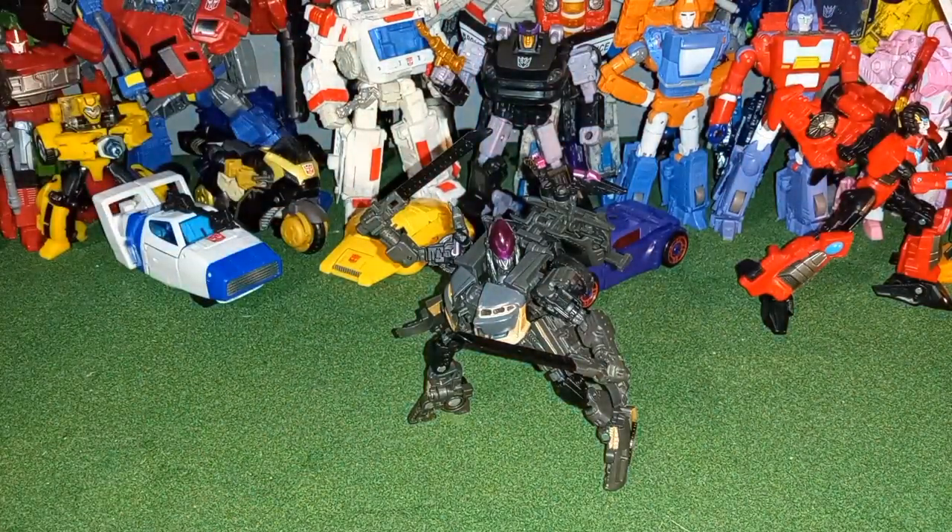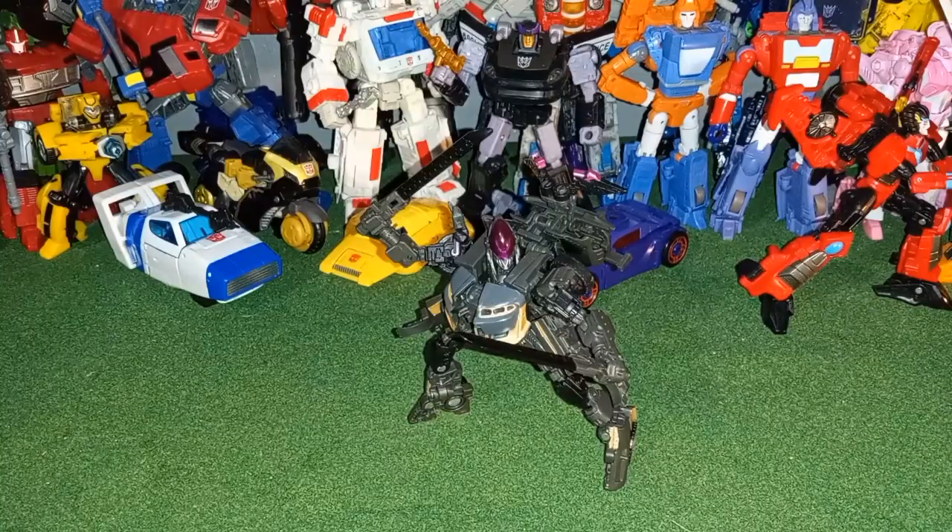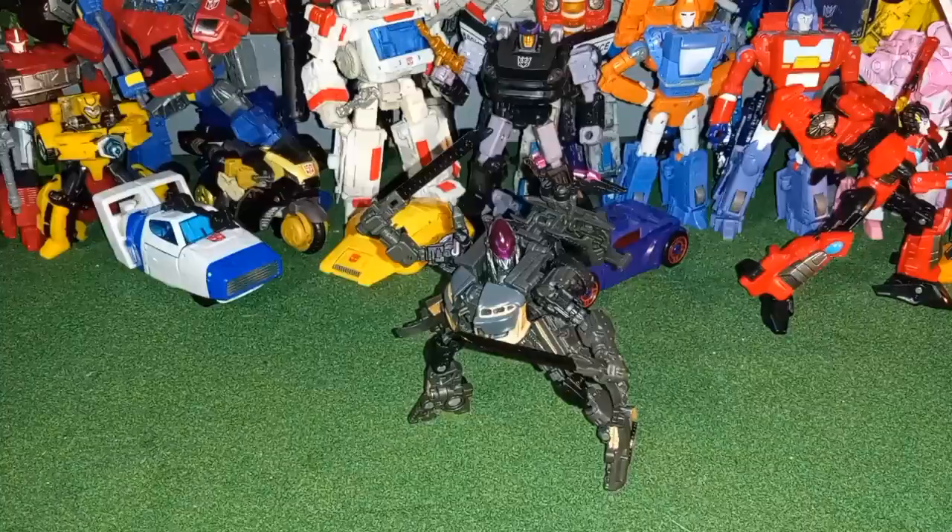Same thing with Mirage — so my Mirage and Nightbird figures both have two additional accessories, only because my brother only cares about the alt modes they turn into.